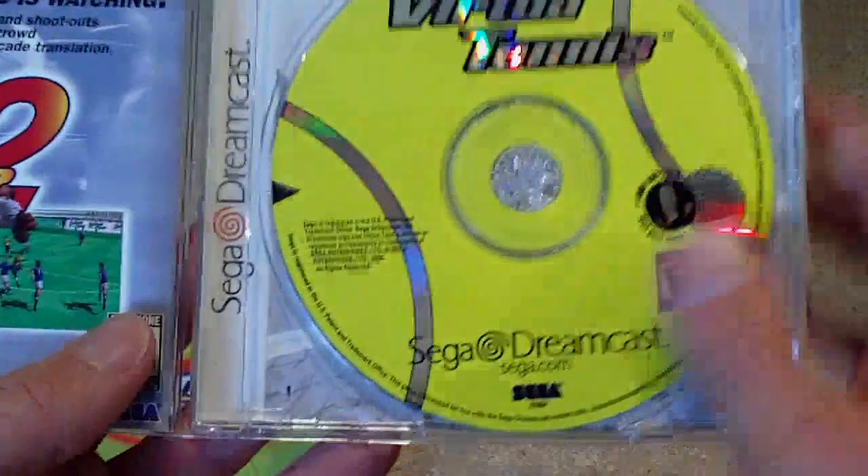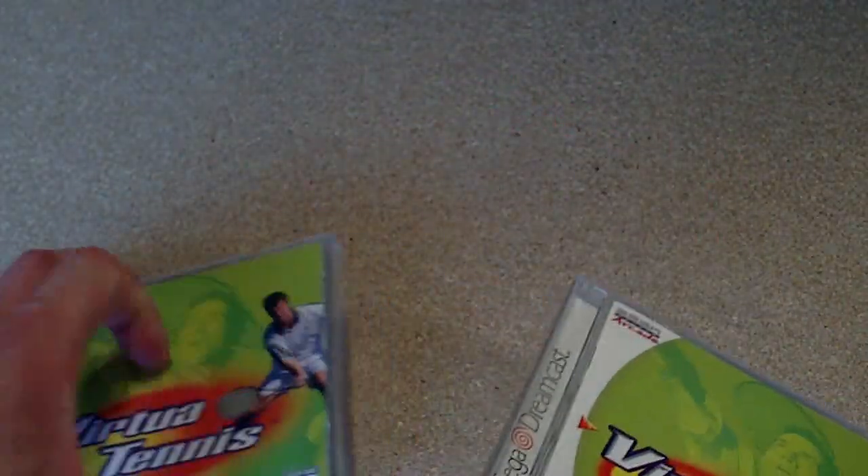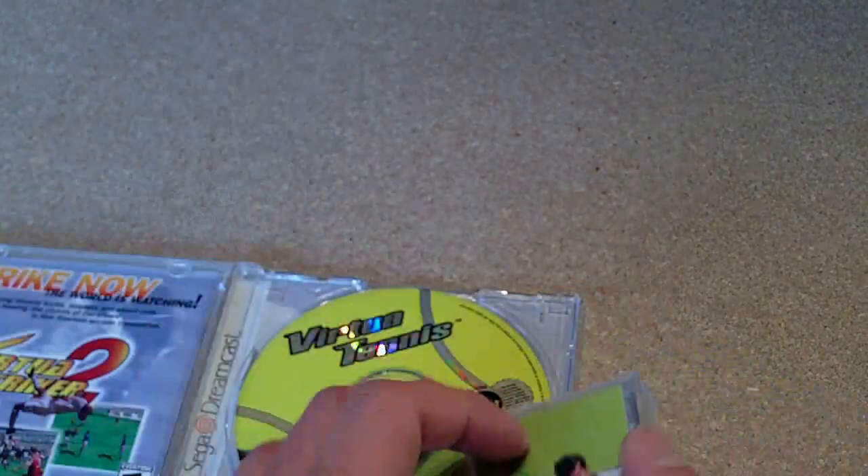And Virtua Tennis. This one's complete. The seller said one of them is missing the manual but nope, both complete. Cool.